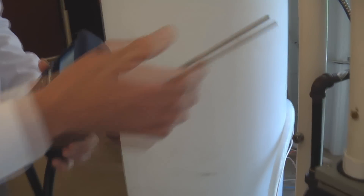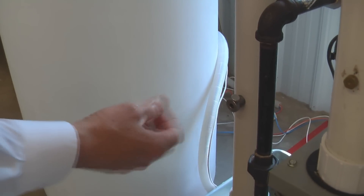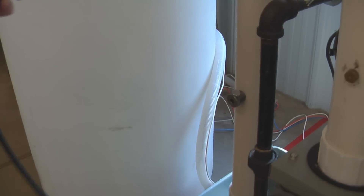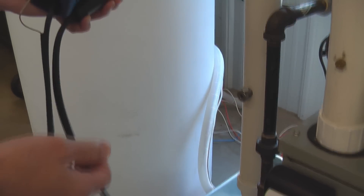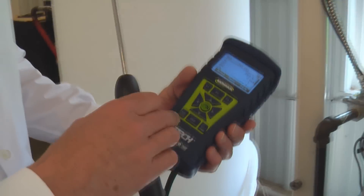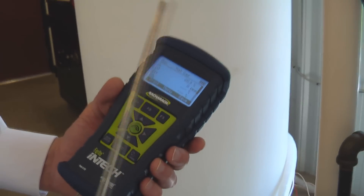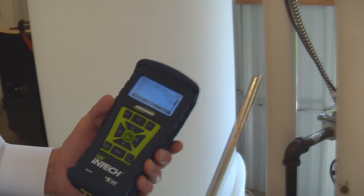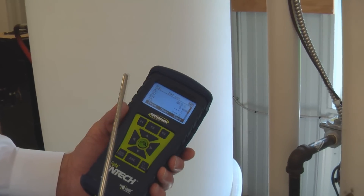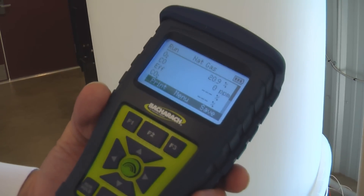Now I've removed the probe stop from here and installed it in the flue. This is our test furnace, so the flue's been pre-drilled. A 5/16 to 3/8 inch drill will work well there. And what I'm going to do before we take the gas sample is I'm just going to run the analyzer here a little bit in the ambient environment, and you can see that we can take a CO ambient reading on the screen and see that it is zero parts per million.